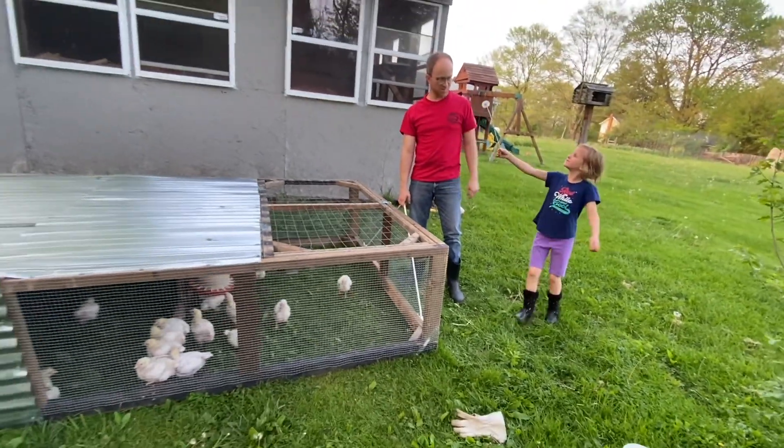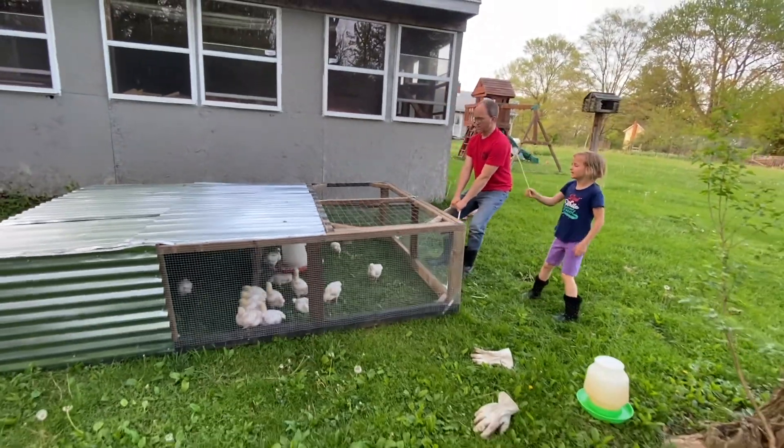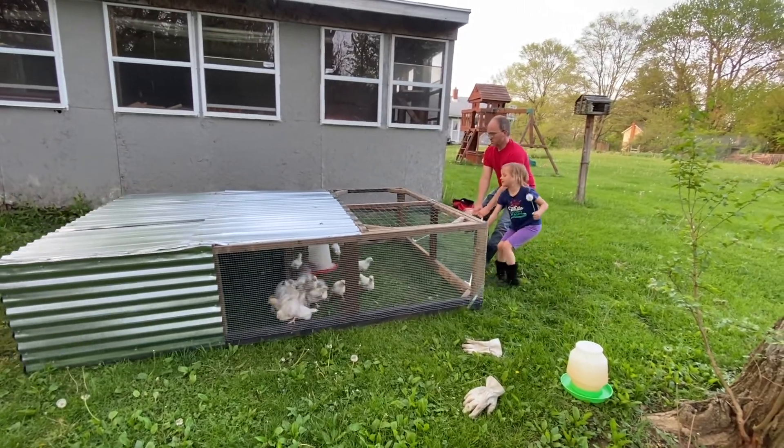Welcome, or welcome back to my channel. My name is Sarah and I want to show you how we put wheels on this mobile chicken coop.